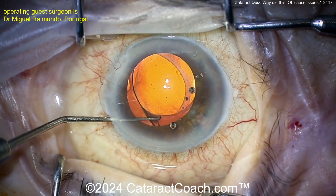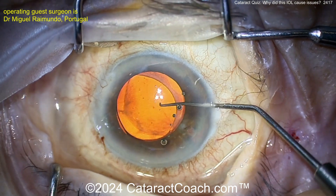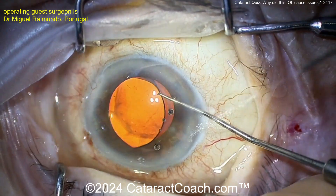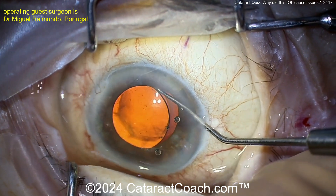You can try to visco-dissect it out, free it up. There's certainly a haptic in the sulcus. You've got to get it repositioned now. Hopefully you can open up the capsular bag enough and get this same lens positioned in the capsular bag — get that second haptic in. At the top of your screen there's the inferior haptic and it's definitely in the bag. It was the other haptic, the superior one, that was dissected out and was outside the bag.